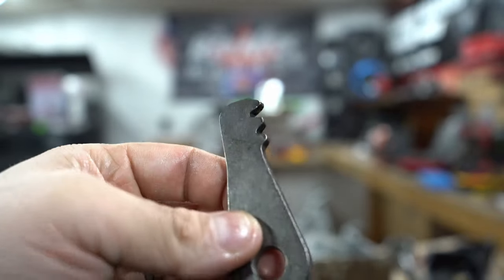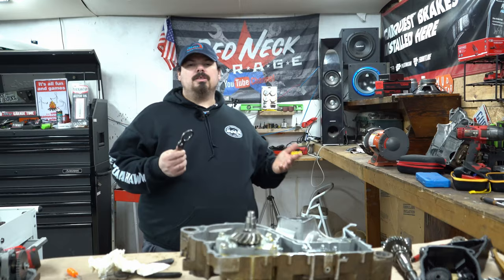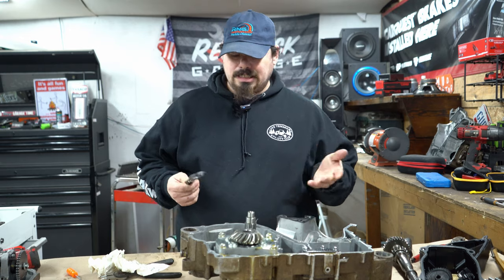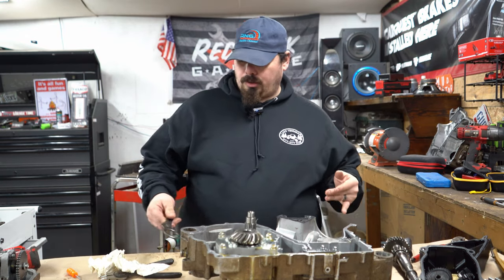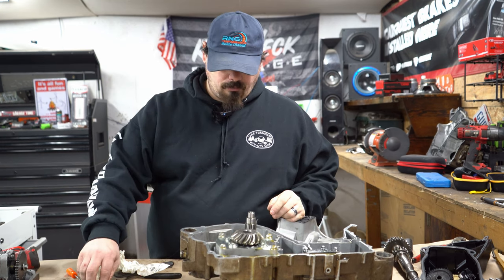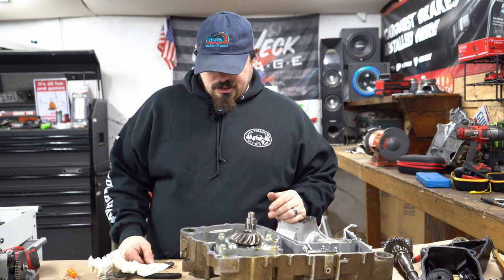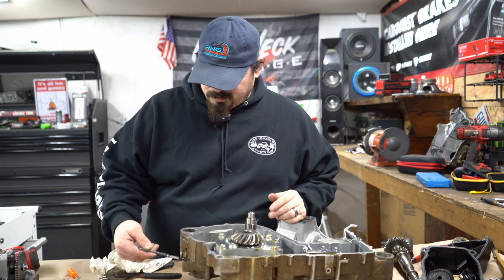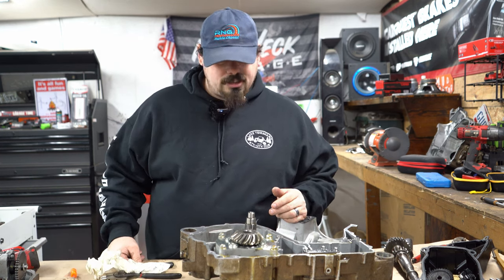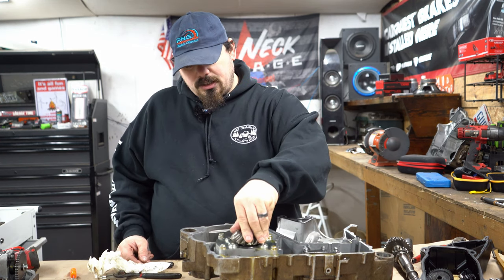This parking pawl will go on the list to get replaced. Your transmission is literally that easy to pull apart — there's nothing to it, absolutely nothing to it. Super easy to do, just overall simple. You can't screw this up — it's very simple.